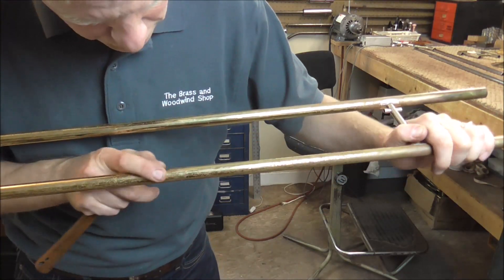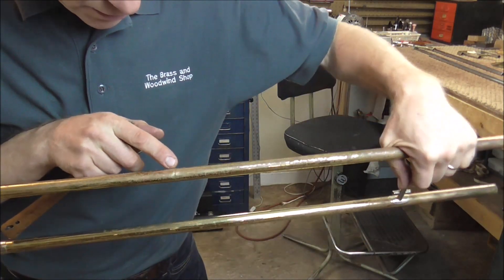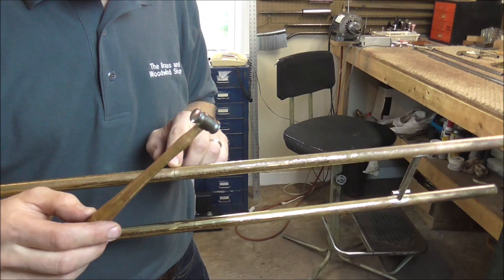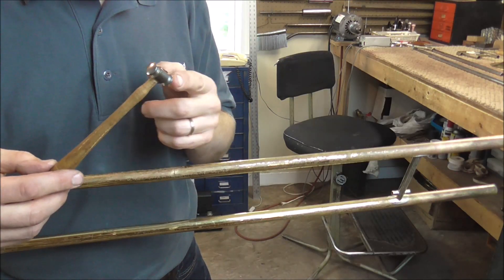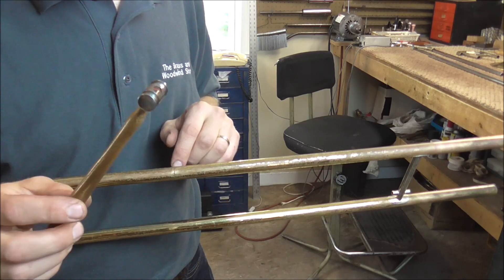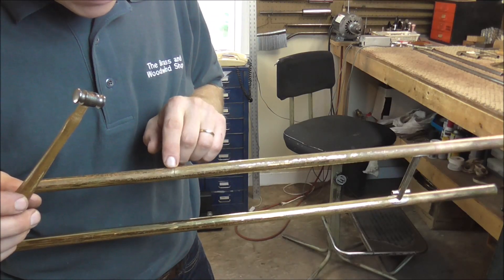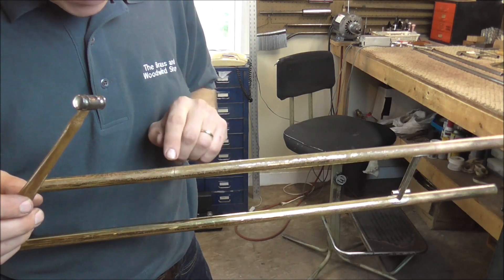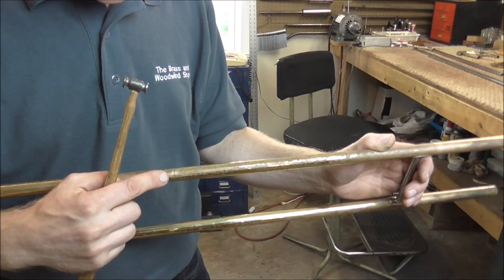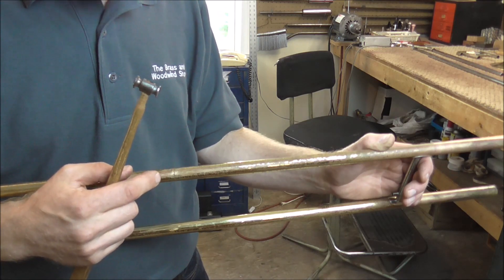Now I'm going to start tapping with the metal dent hammer. Even though it's very small and light, it is steel — and there's a steel mandrel inside too. So you have steel and steel with a layer of very thin brass in between. The hammer pushes down the high spots on the dents, and where there's a low spot, the mandrel pushes that up — so it works to smooth things out. You have to be careful not to tap too hard, because that can cause bumps in the slide, making it very hard to repair later and it won't feel right to the player.